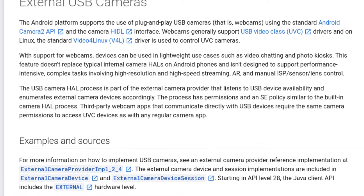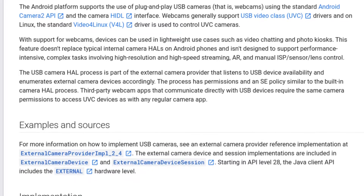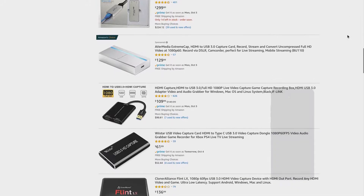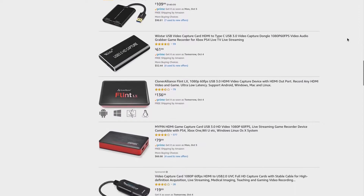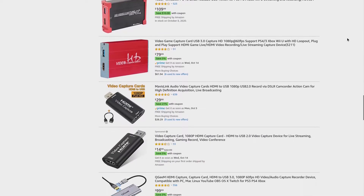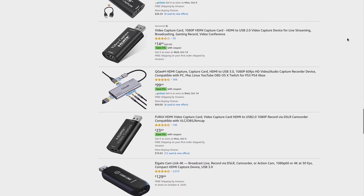It turns out that some Android devices support UVC, and one of those devices is my Galaxy S20 Ultra. So I searched for any UVC-compatible capture dongles in hopes that I can turn my phone into a portable capture device. After hours of searching, I decided to test out two UVC devices.